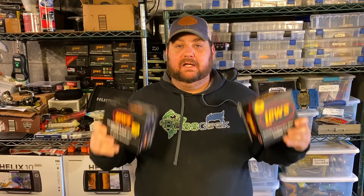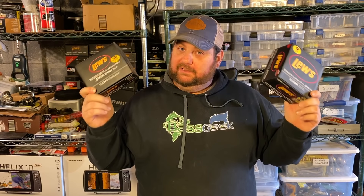Hey, Bass Geek here, and today we're going to talk about real speed and unbox some goodies that Lew's just sent me.